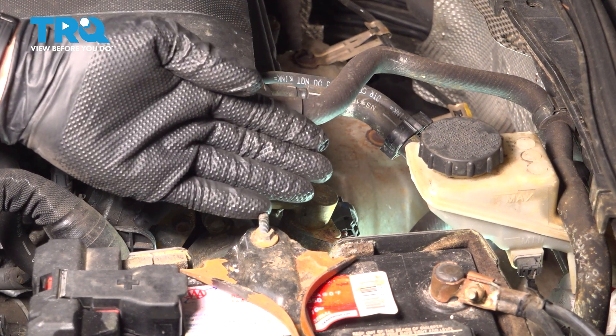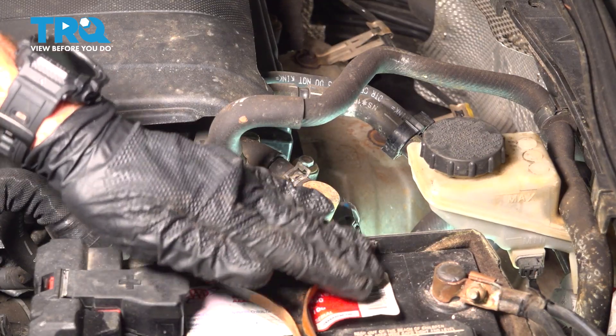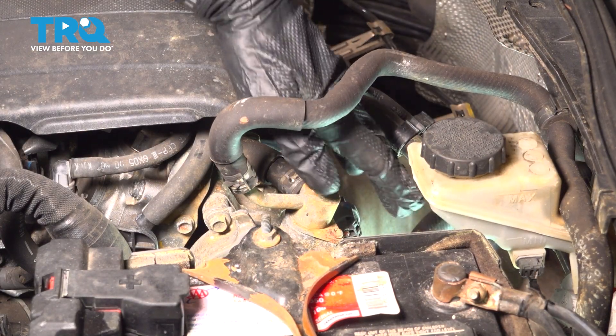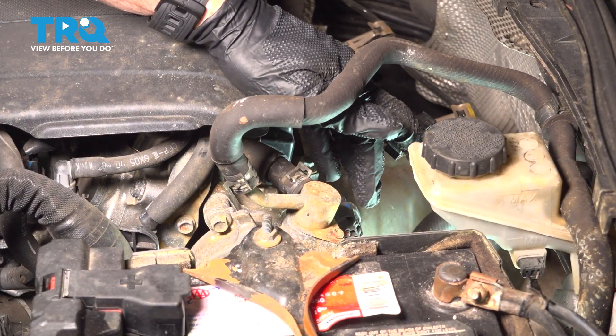Let's get started on our job. We're going to locate the camshaft position sensor. You can see the battery, you can see your master cylinder reservoir. Looking along the backside of the engine, this is where we can see our camshaft position sensor.